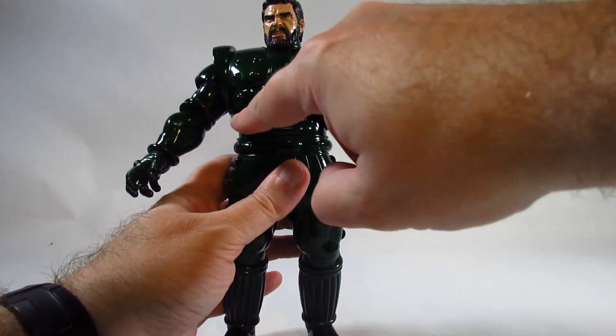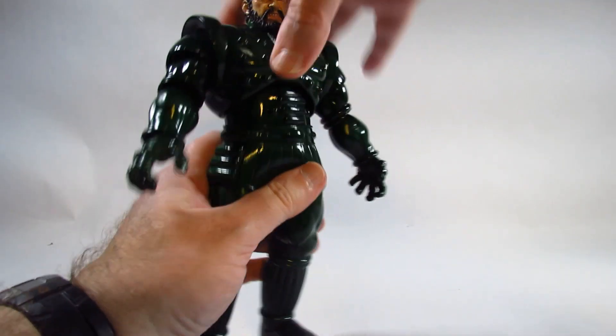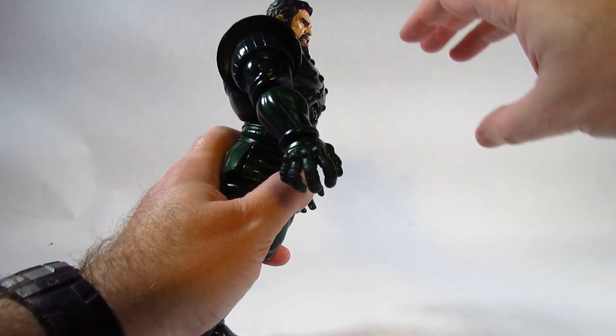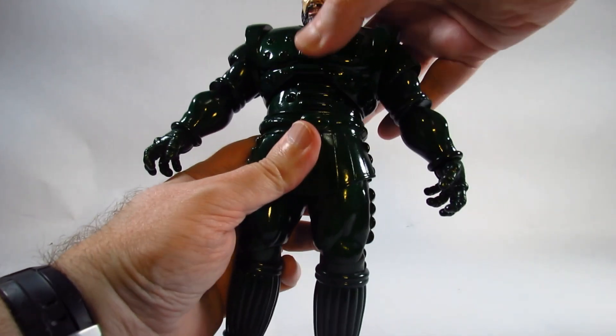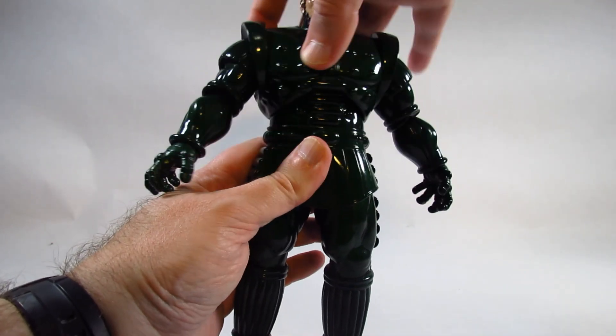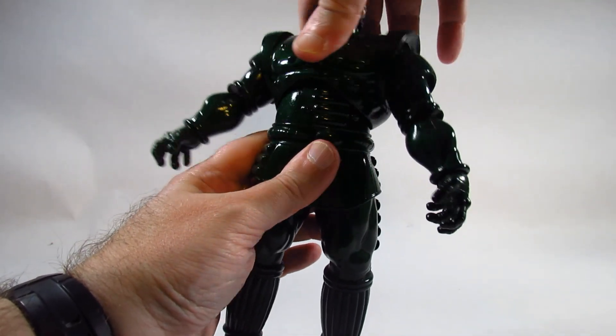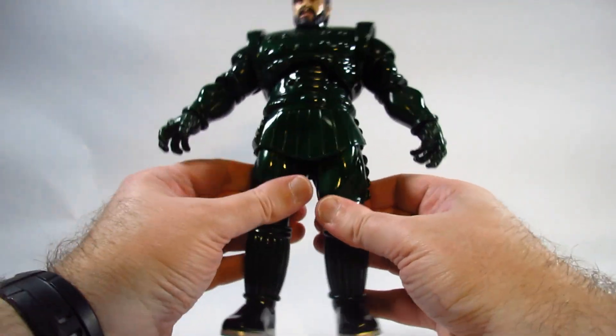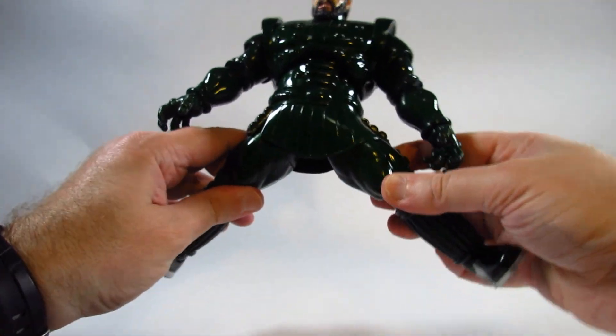There is a diaphragm cut where we can't really crunch forward much but can go back a little bit and tilt side to side. We can turn at the waist area, though there is no dedicated waist cut.